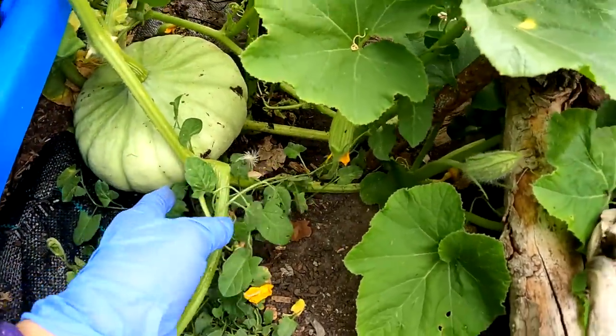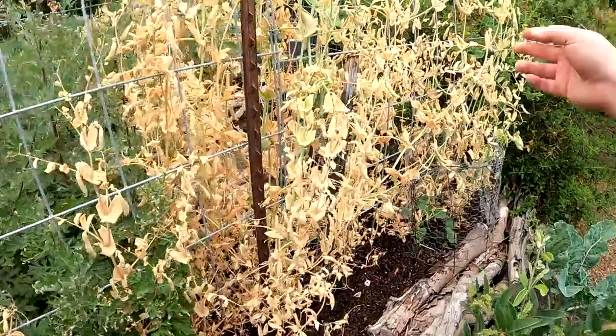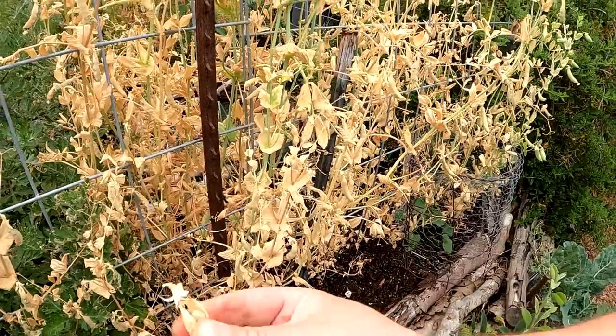It's even growing up here onto our hugel bed. As long as we're here, I'll show you all the snap peas — they've thrived out. We are about to harvest these pods now for seed stock.